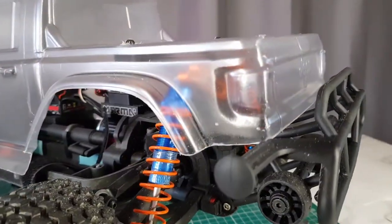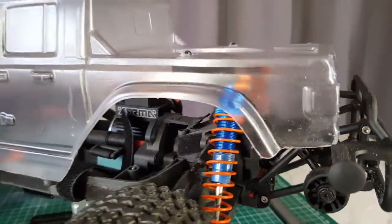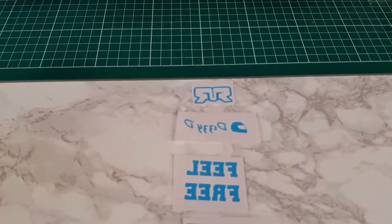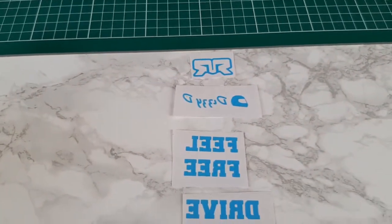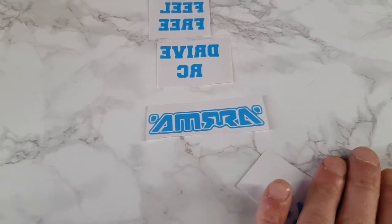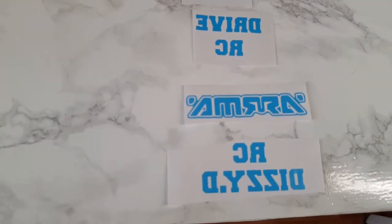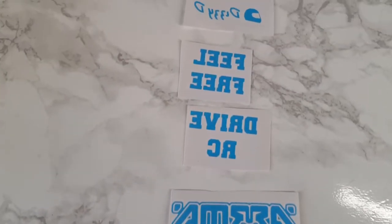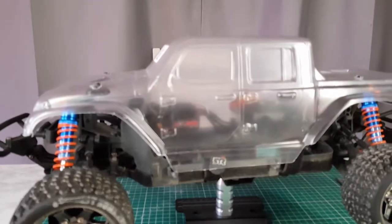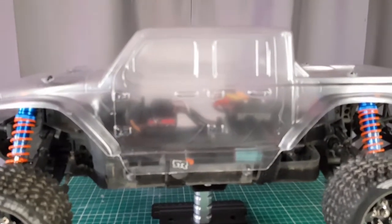I needed to trim it down quite a bit here. I also made some decals myself that I want to get on there. These are mirror images because I'm going to stick them on the inside — you need them to be mirrored for that. Now let us wash this puppy and get her ready for painting.